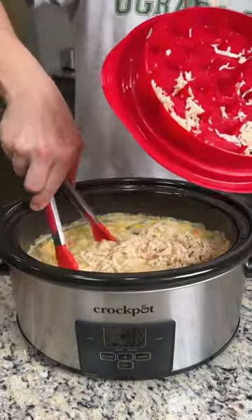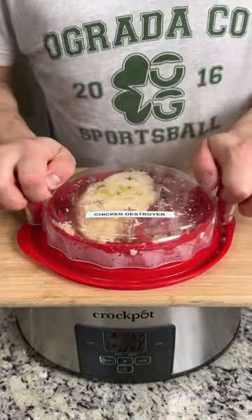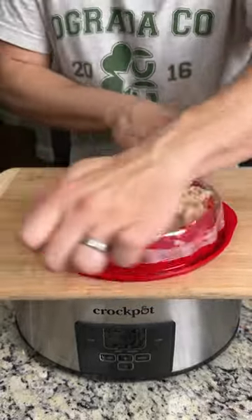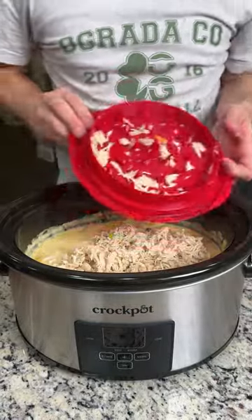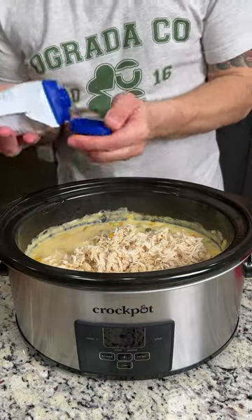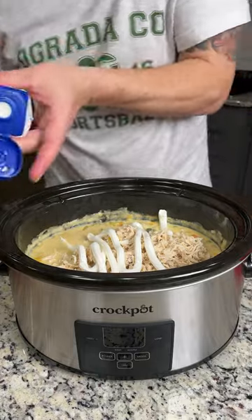We're going to grab the other chicken breast — look at that, hot and steaming — and just give this a few turns. Perfectly shredded chicken. We're going to throw this back on top as well. Now we're going to grab my secret ingredient: sour cream. We're going to put the equivalent of two dollops, maybe a little more, right on top.